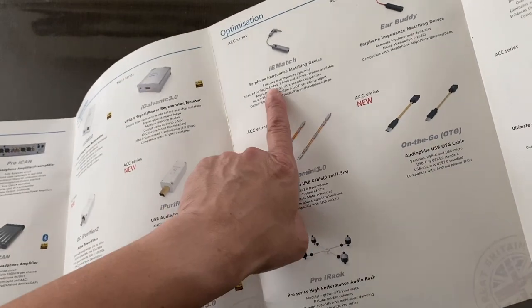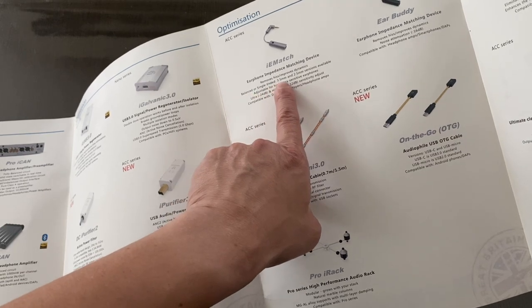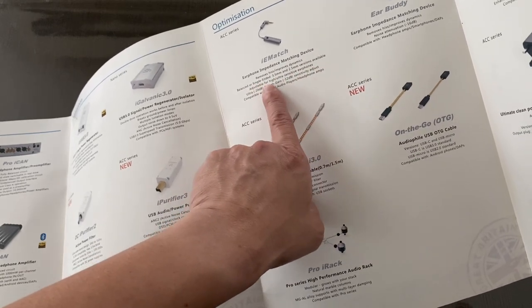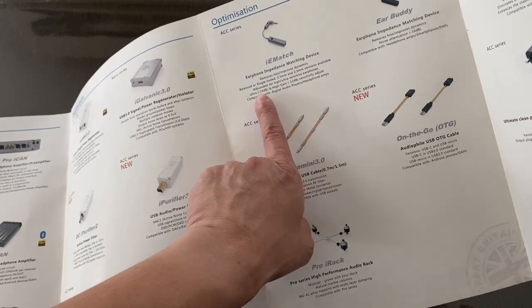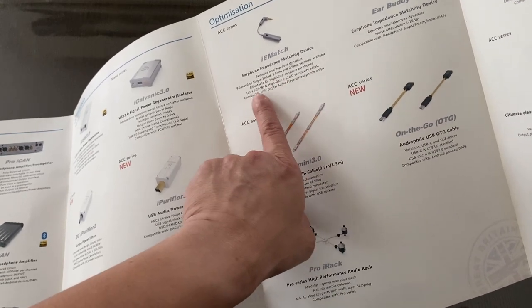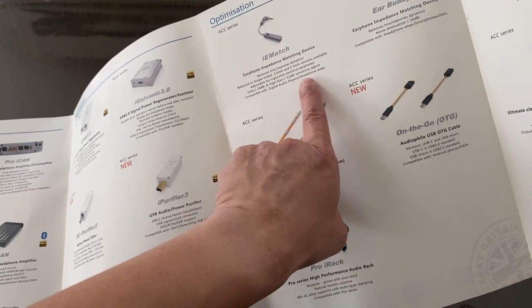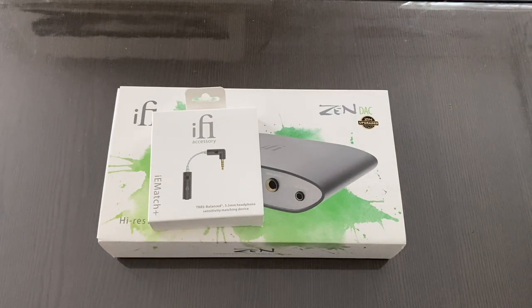Here is the iE Match. It removes hiss and improves dynamics. Balance or single-ended 3.5 and 2.5 versions are available. It's adjustable for high and ultra-sensitive earphones — ultra is minus 24 dB and high gain is minus 12 dB sensitivity adjustment. It's compatible with digital audio players and headphone amps. The iE Match Plus would probably be worthwhile for the Unique Melody MEST as I know that's a quite sensitive IEM.